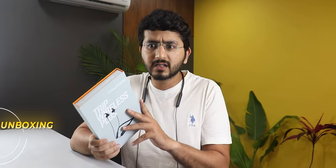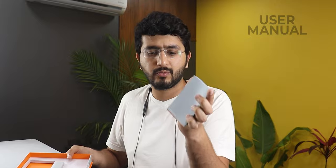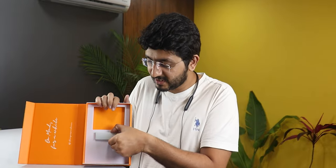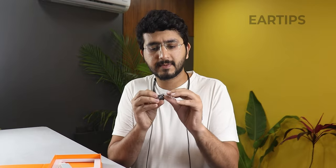Let's start with the unboxing and box contents. This product box is premium with magnets like a book. On this side it says Mad Rabbit Trip Wireless Plus with highlights. Inside there is a small partition with a manual, and you will also get a Type-C cable and extra ear tips.